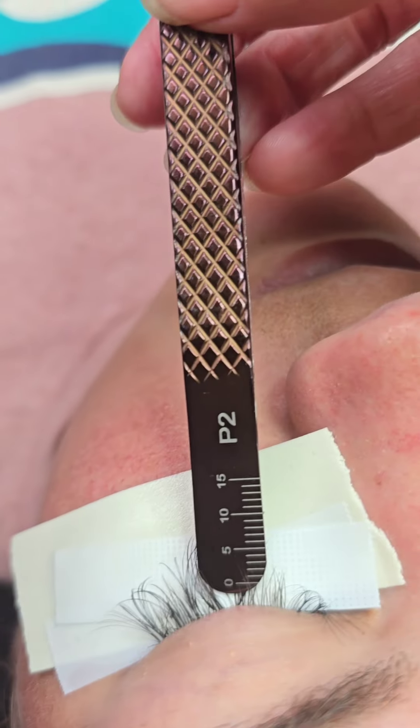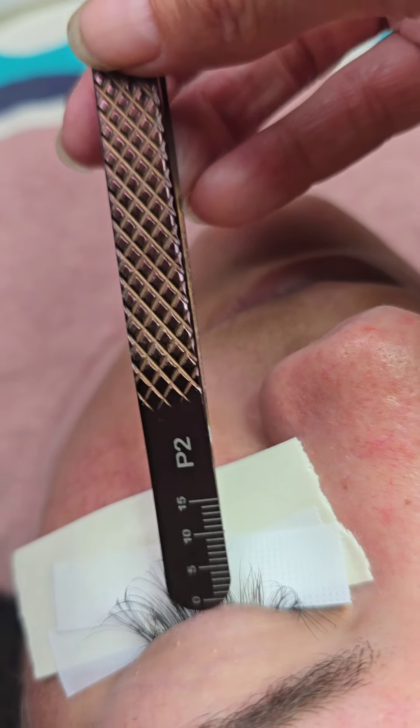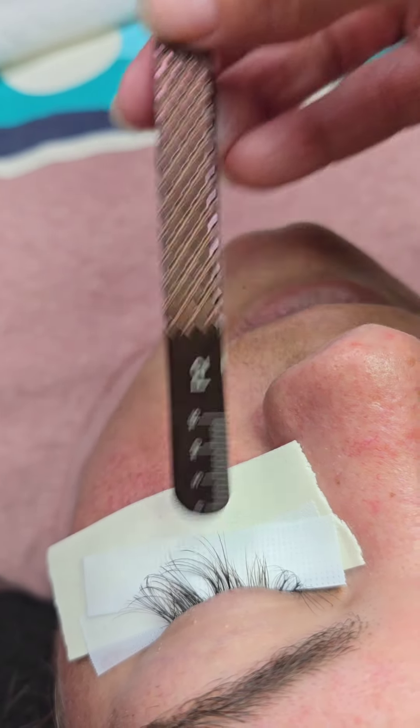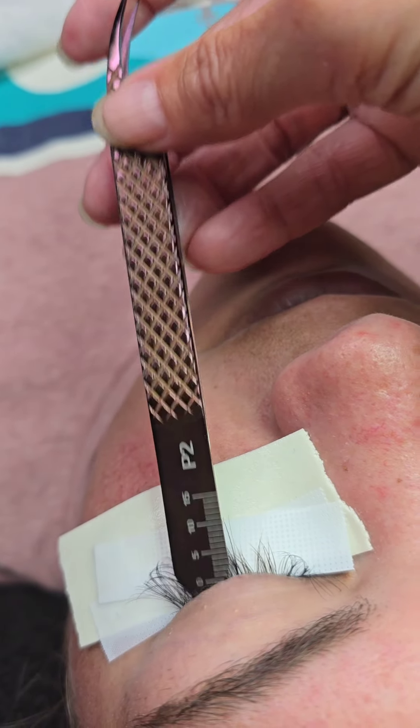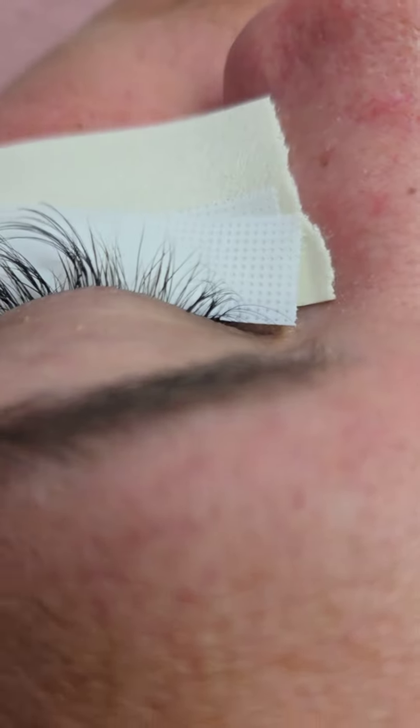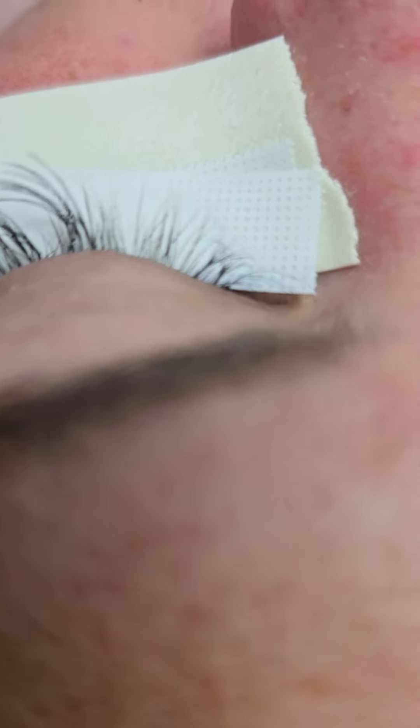I'm going to line the zero up with her lid. You can see that her longest lashes — including extensions — are around 10 or 11 millimeters, and you can see her natural retention is very good.